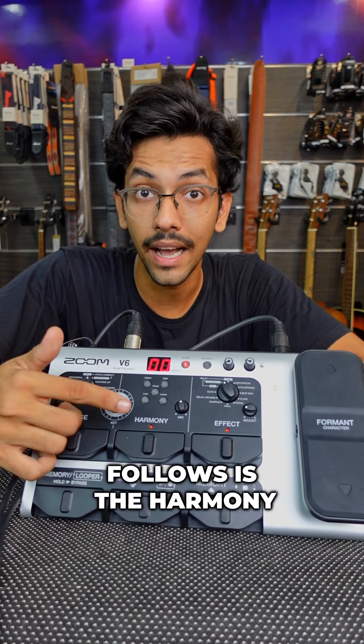Coming over to the third unit, which is the effects unit — this has a lot of effects like reverbs, delays, choruses, and many modulation effects. You also get a foot pedal with it, which you can use to modulate the amount of effect going into the processor.